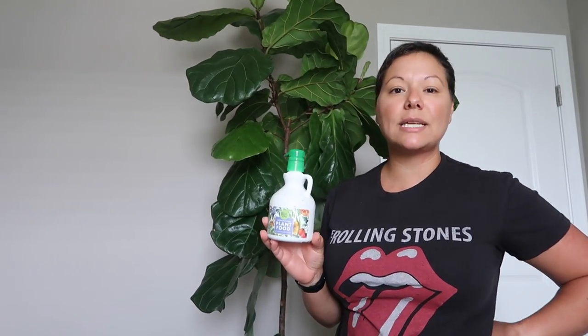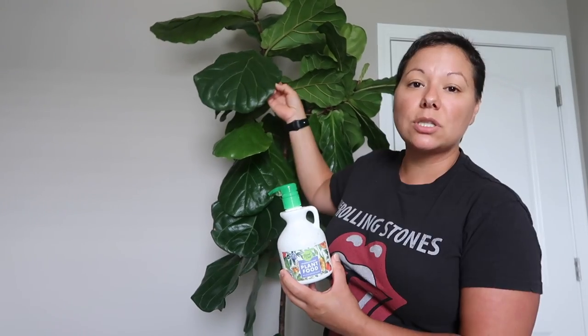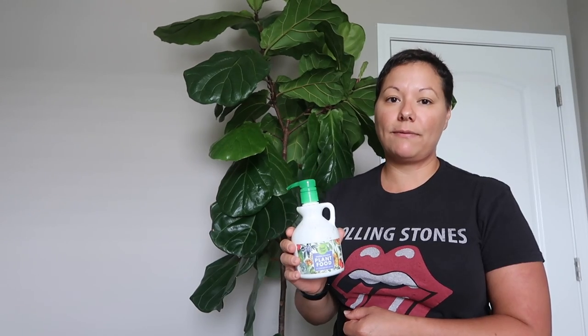First tip: make sure your plant is in front of a sunny window that gets a good amount of sunlight. Second tip: watering — try to have a watering schedule and water with the same amount every time. Third tip: humidity — if your home lacks humidity, you want to have a humidifier. Number four: dusting of the leaves so that it can thrive. Tip number five is fertilizing — safe to use every time you water. The results have been amazing. I have several fiddle leaf figs and I use this with every single one of my houseplants and they all thrive.